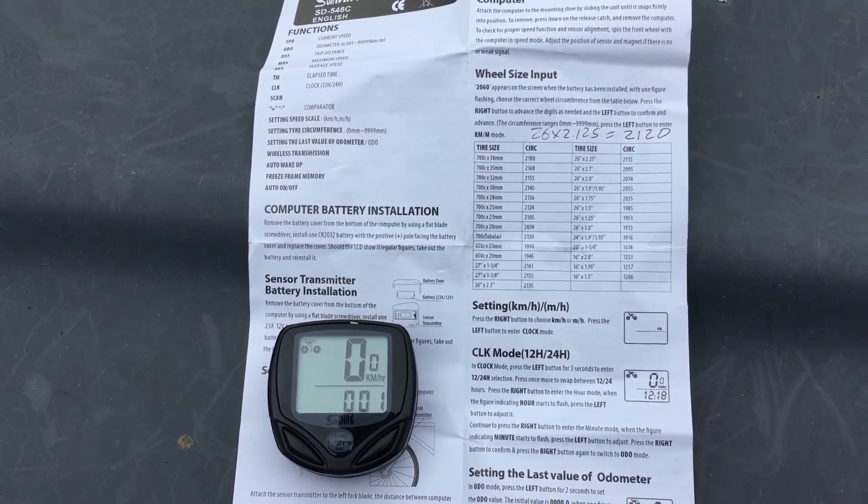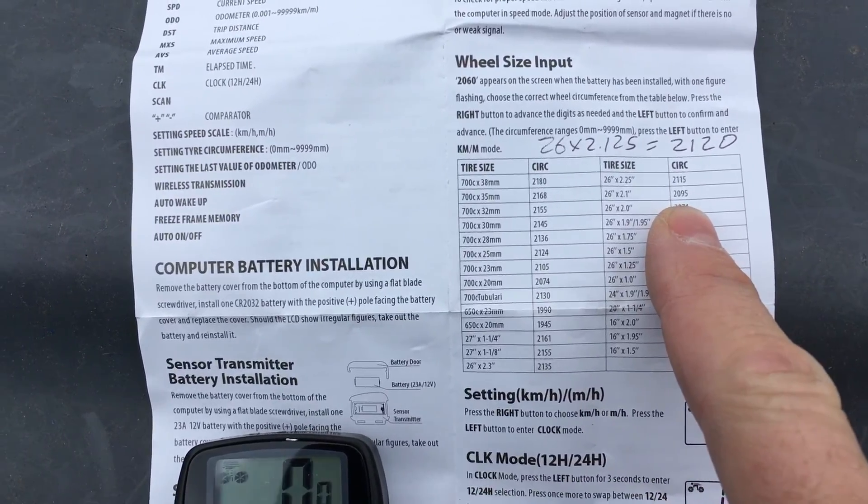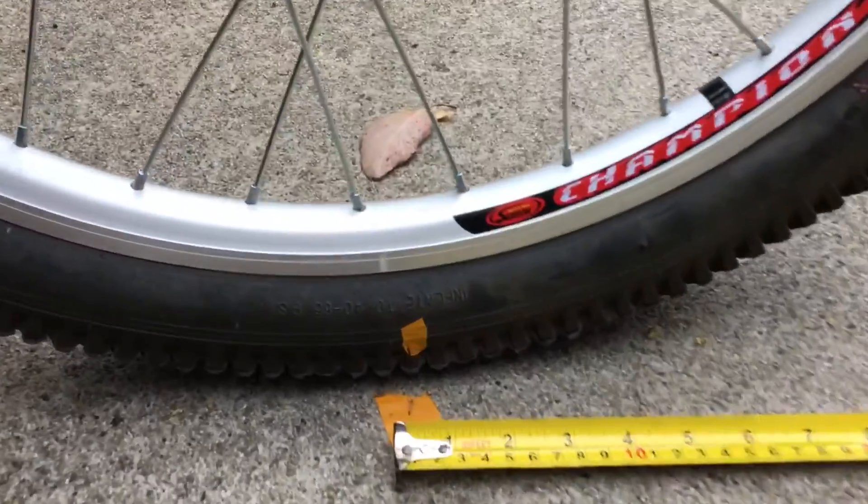If you have a brand new bike speedometer and you're trying to configure it for your bike, you'll probably get a chart that tells you the circumference of the wheels, but don't believe it. This is the best way to set it yourself.